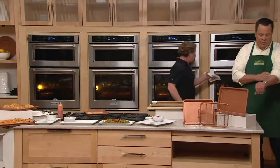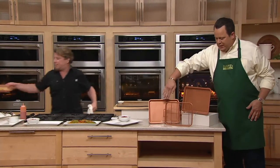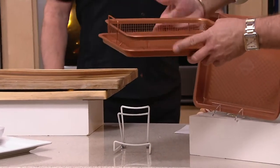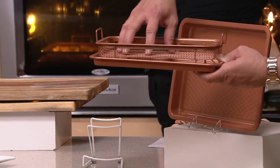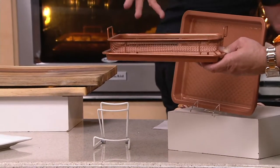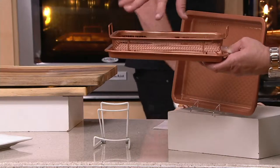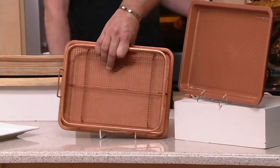You're getting three pieces here: you're going to get your diamond tray, your flat tray — put your fries in here, put your potstickers in here if you want to. All this comes together really beautifully.